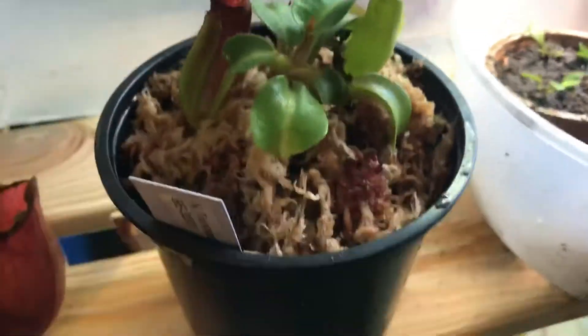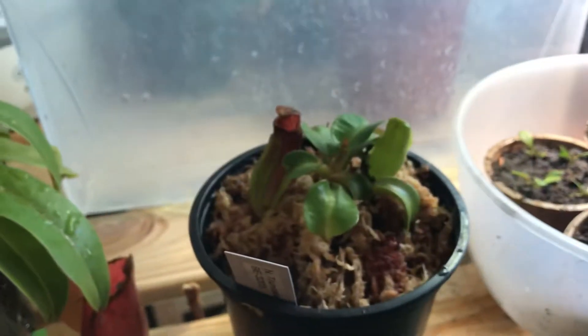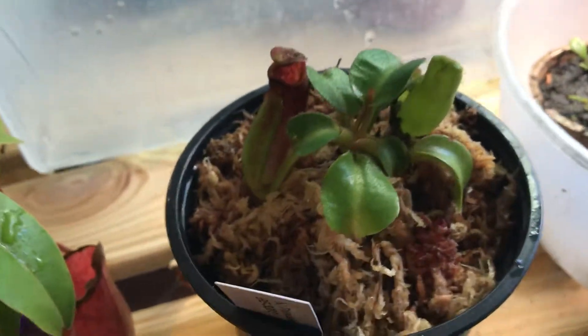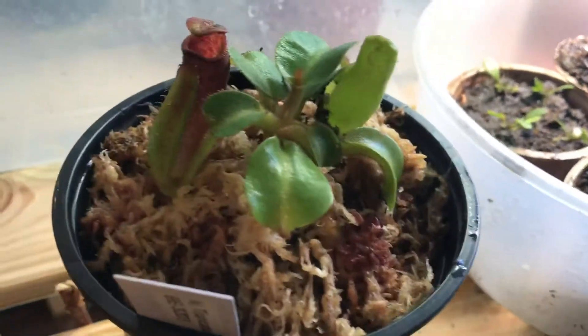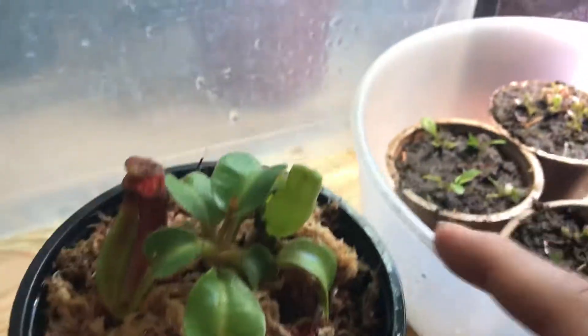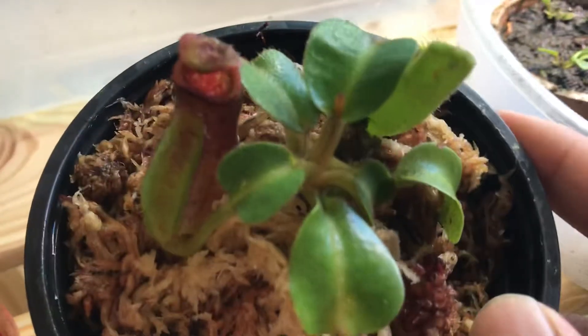This plant, as everyone knows, the Nepenthes truncata gets huge. They also call it truncata, which means truncated leaf — like heart-shaped leaves. You can see why. This plant's gorgeous.